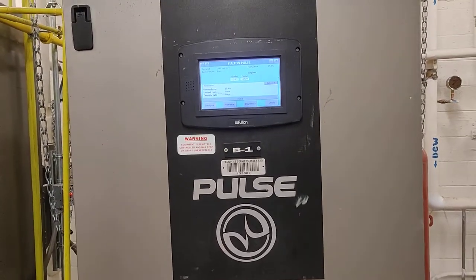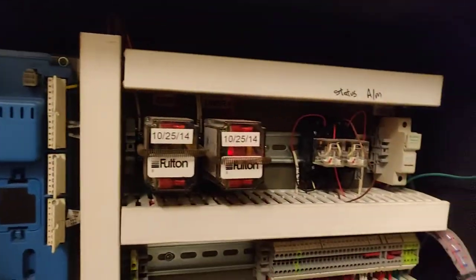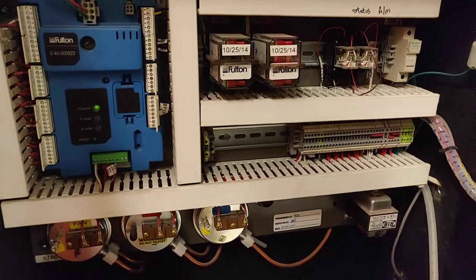I can show you inside of one too. Inside of here is your air flapper, and then of course you've got all your relays and controls, pressure switches, and there's your main controller right there. That's pretty much all there is to it.